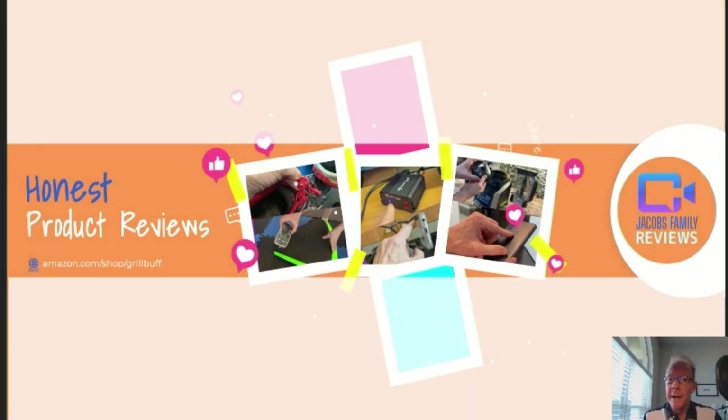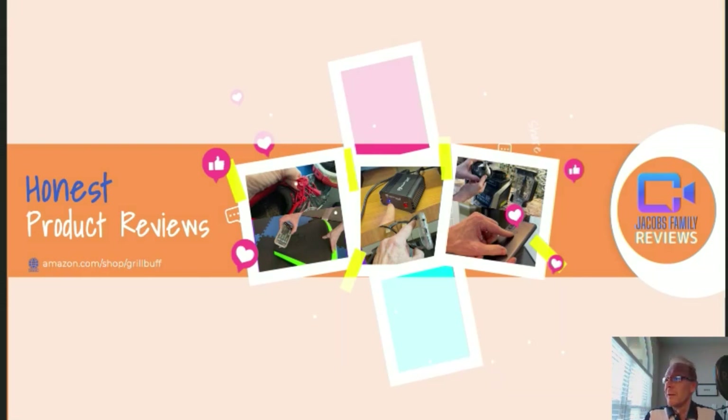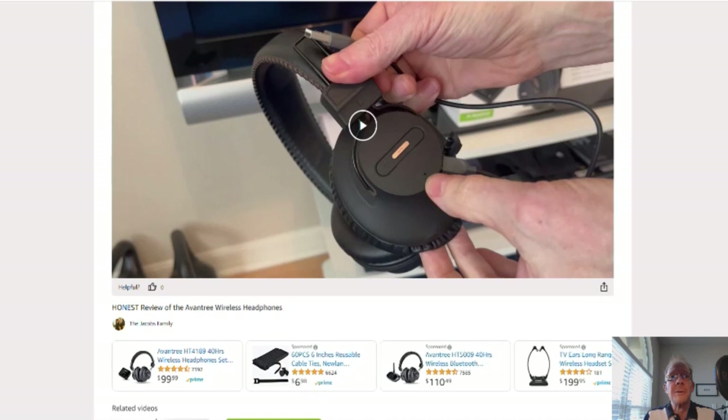Now if any time during or after this video you wish to learn more about a product or want to purchase it, simply click on the link in the description below this video. When you click on that link, you'll be taken to my Amazon storefront video page. But don't worry about the video — you don't have to watch it again unless you want to. But you can click right here on the product link and it'll take you to that product. But before you do, if you could give me a thumbs up right here, I'd greatly appreciate it. Ok, on to the product.